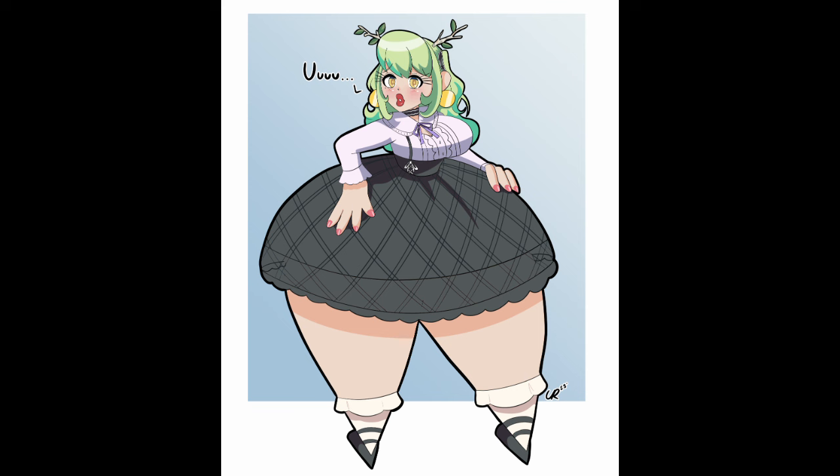I guess everyone should have just kept her in the dark. But I think she still does it anyway — she still does it whenever something's weird. 'Ooh, ooh, ooh.' It's friggin' cute, I'm sorry. I'm just spilling about my favorite VTubers now.